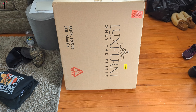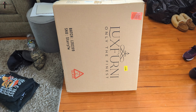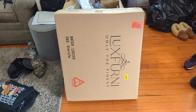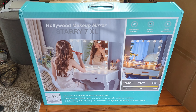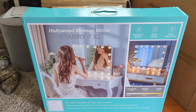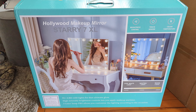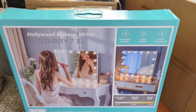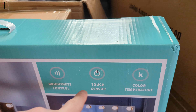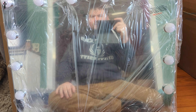Hello, welcome back. Today we're doing a show and tell video of this mirror. Let's open it up and show you what you get. This is what it looks like — a Hollywood makeup mirror with brightness control, touch center, and color temperature. It did come protected very nicely.